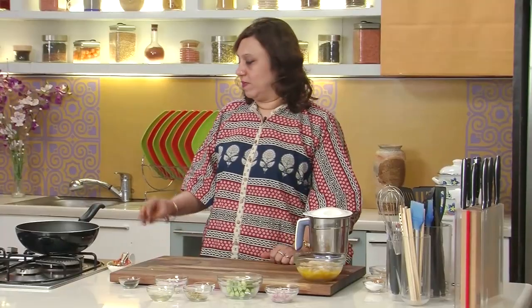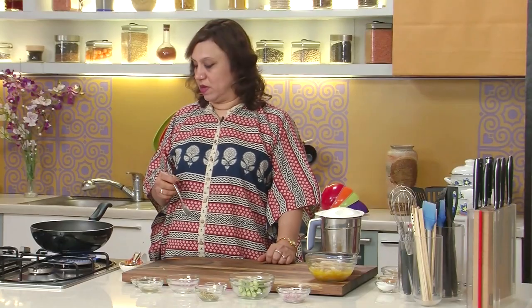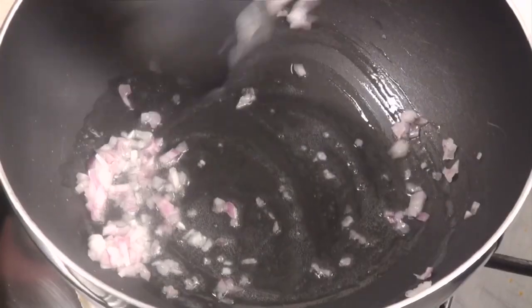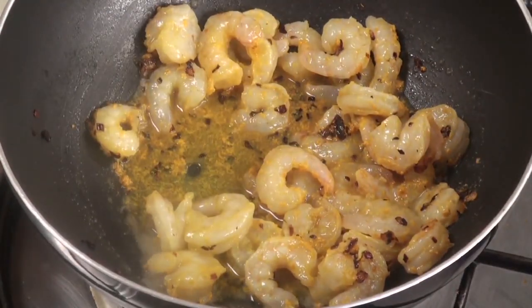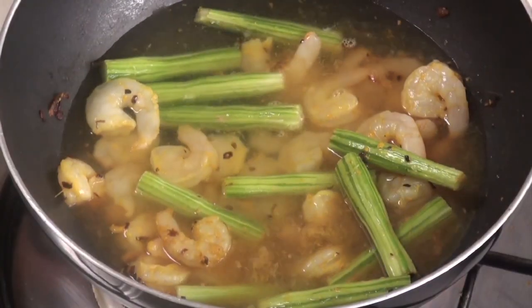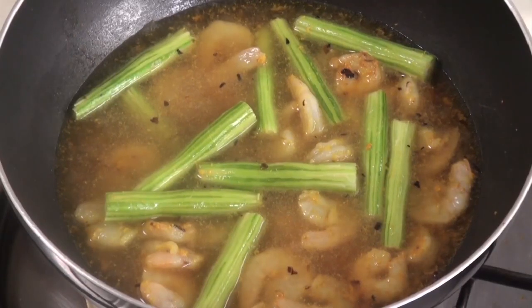Let's keep it aside while we start cooking. Take a pan and add half of the coconut oil. Once the oil is hot, add the onion and stir fry till it goes absolutely black in colour. Once the onion has gone black, add the prawns and stir fry. Add the drumsticks, then add water and let the prawns and drumstick cook.